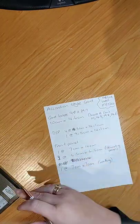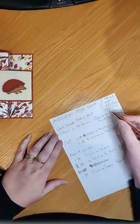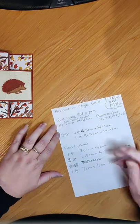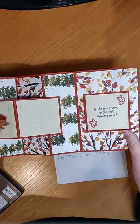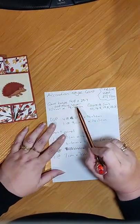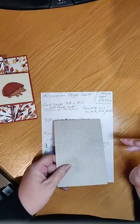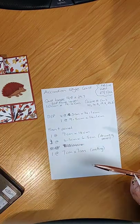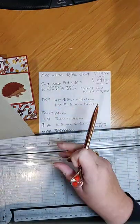Apologies about that. So the card base is 14.8 by 29.7 — one full length of A4 but the width of a standard card. The DSP front piece is 10 centimeters by 14.6 centimeters. If you're doing inches, that's five and seven eighths by A4.